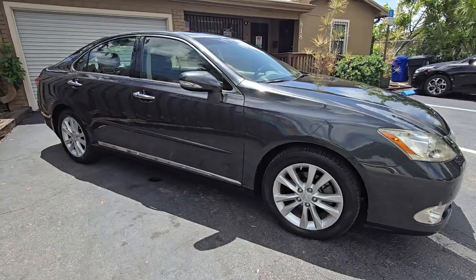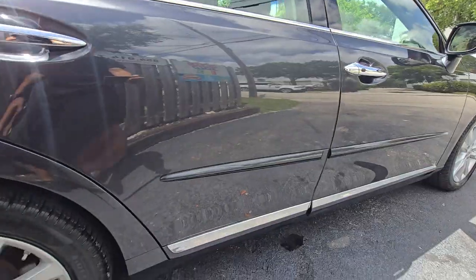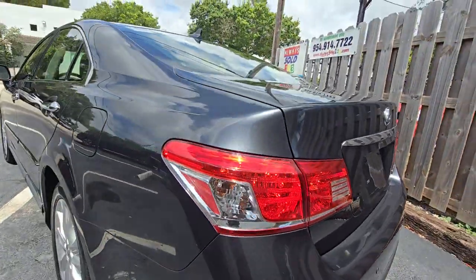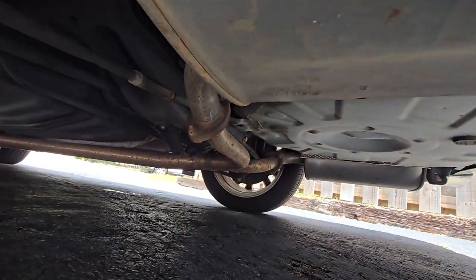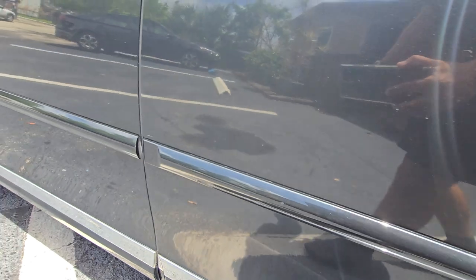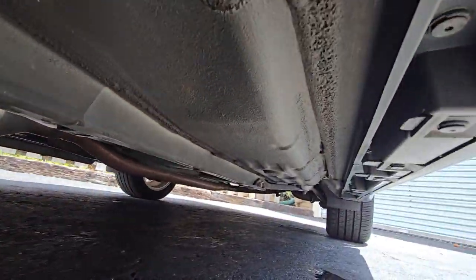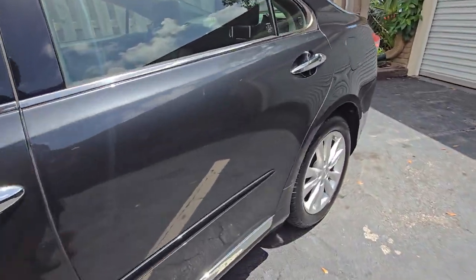2011 Lexus IS 350. Let's look at the bottom — look at these tires, very nice. Some nice Pirellis on the back, and also Pirellis up front. We got Pirellis in the house! Looking at the bottom of the car, I think there's no rust on the car.